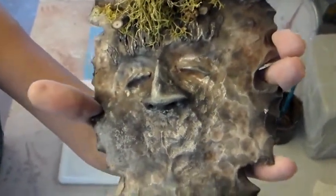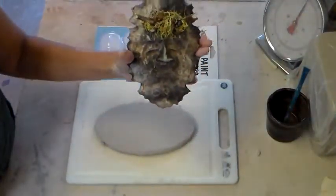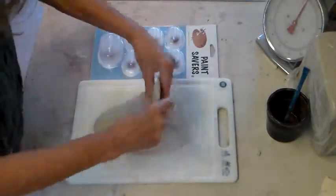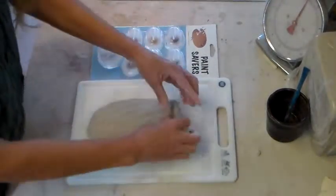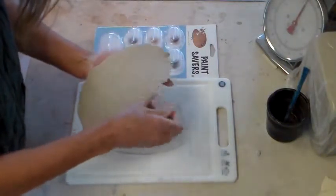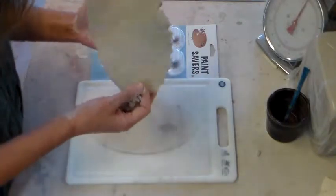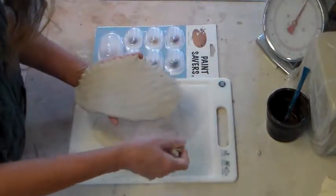Today I'm going to teach you how to make these Lucky Tree Spirits made out of stoneware clay. Start with about a pound and a quarter of stoneware clay and rip around the edges. This clay that you pinch off around the edge is going to be used for the forehead and the nose.